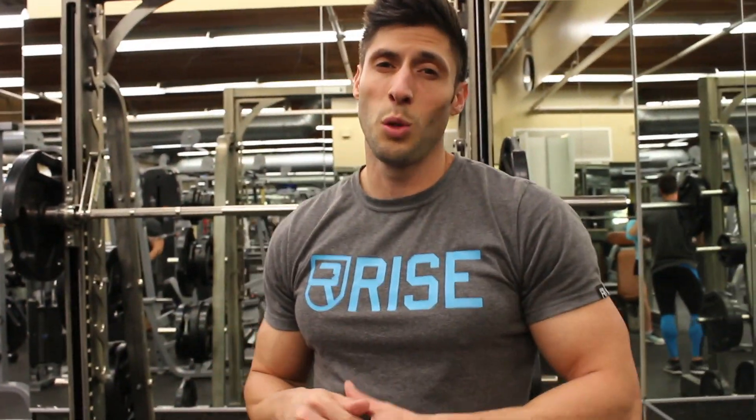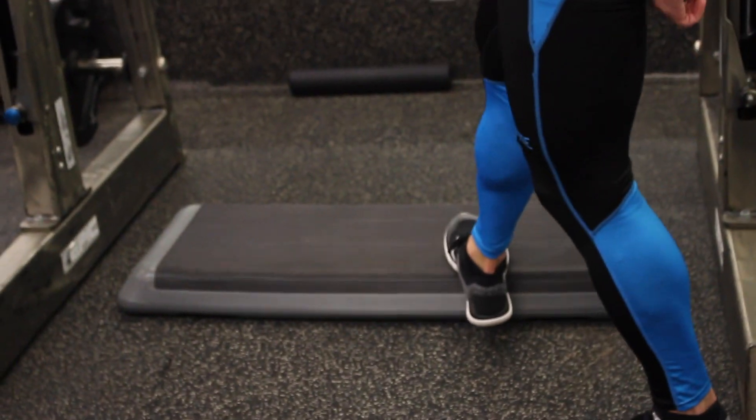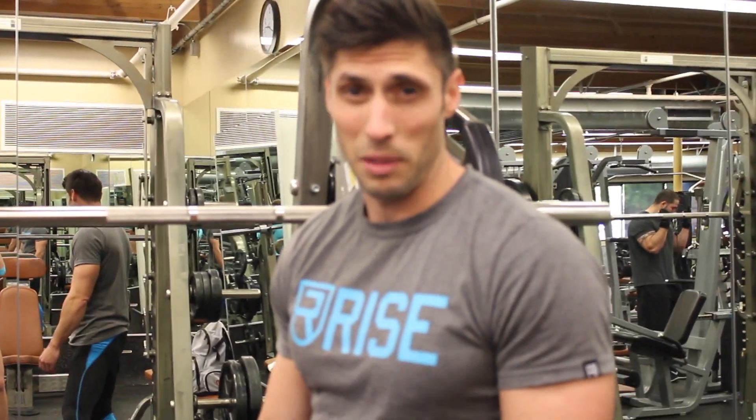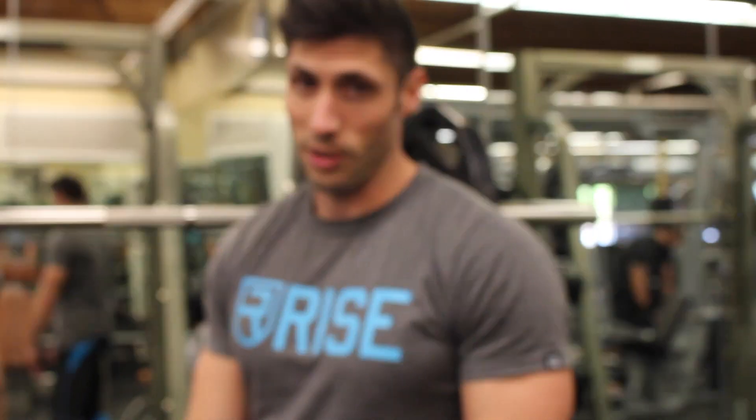The last thing we're going to do to finish off the legs — mine are destroyed, by the way — is some calf raises. I like to use the Smith machine and get a little box right here. The main thing with calves is high reps, high volume — five sets of twenty, something like that. You've got to hit them three times a week if you really want them to grow.